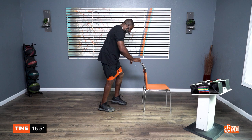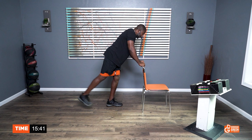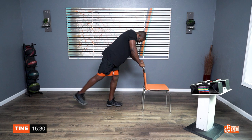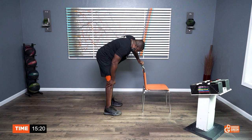25 reps. One, two, three, four, five, six, seven, eight, nine, ten. One, two, three — squeeze the butt — four, five, six, seven, eight, nine, ten. Five, four, three, two, one. We finished with much time to spare.